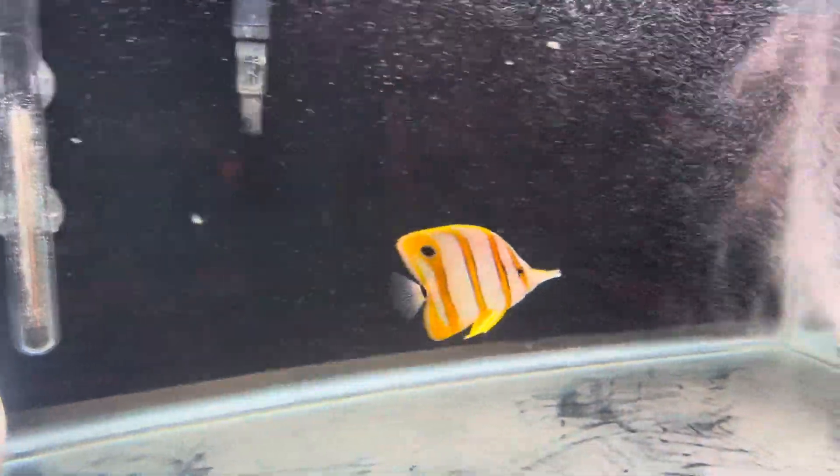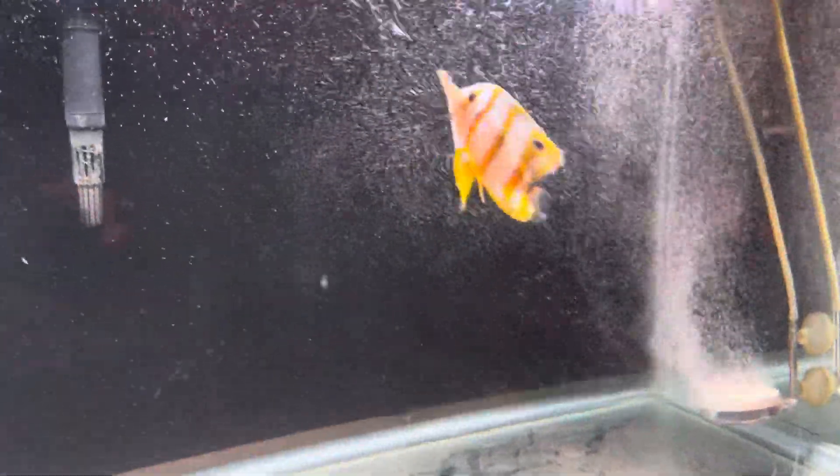I've just got a simple hang-on-back filter there with full vile balls. Man, so cool to watch him — that's Yellowstone, boys, just like the show.